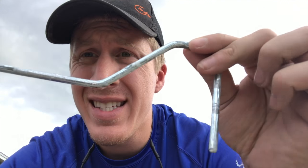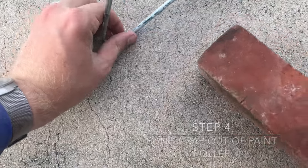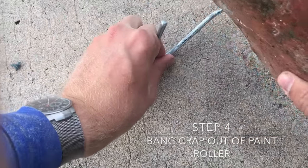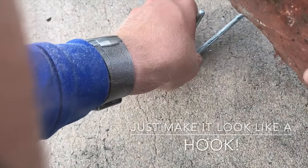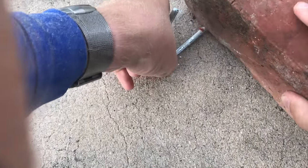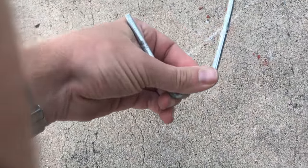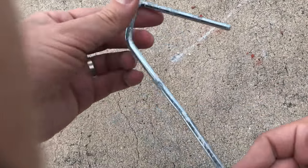What can we straighten this out with to get that bend out? We could use a hammer, but let's use a brick. Wow, that's pretty straight. That'll work.